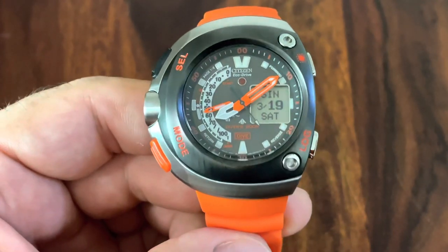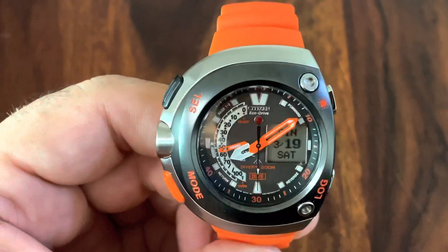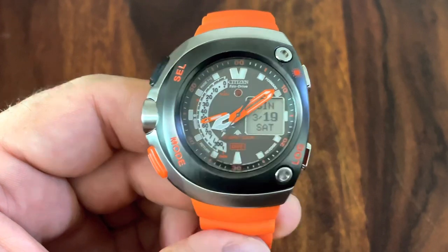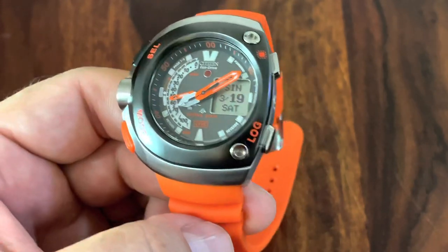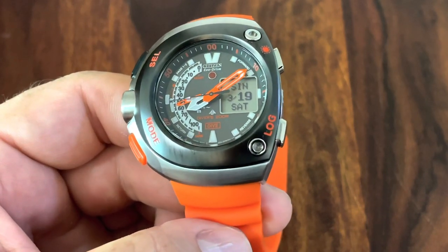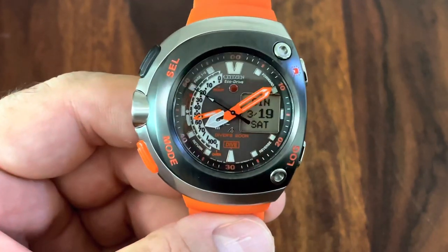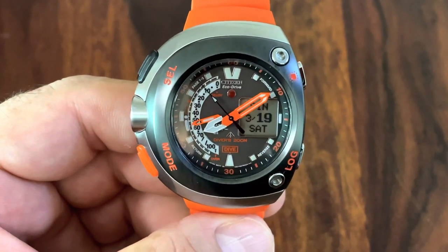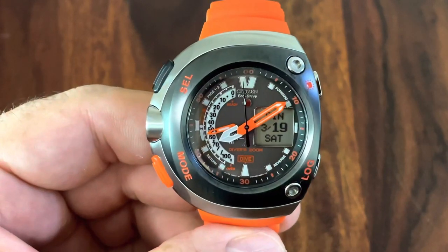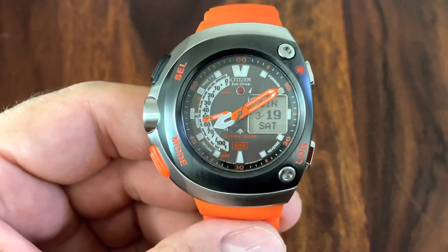It comes in different colors — this orange-black color — and with different rubber straps. This is the one with the orange rubber strap; there's another one with a black rubber strap. You can also get the case in titanium. This is actually a stainless steel case, surgical grade 316 stainless steel. The crystal, unfortunately, is mineral glass — no sapphire. And even though it is stainless steel, it's not ceramic or especially hardened material.